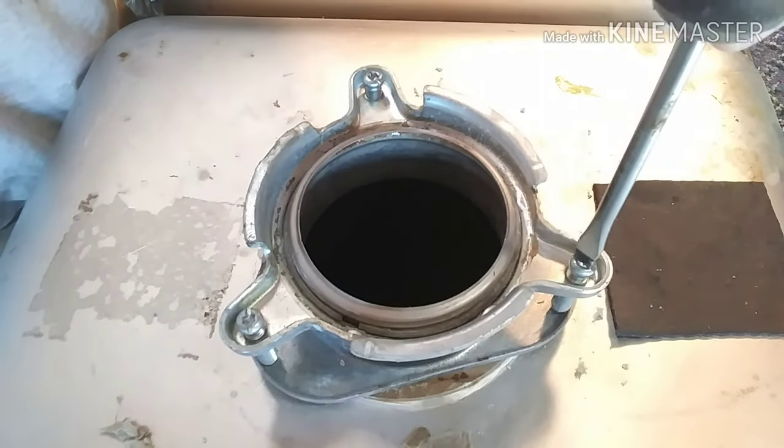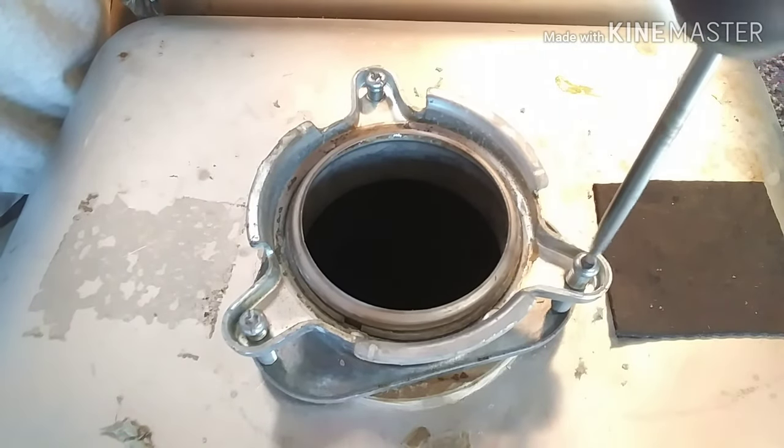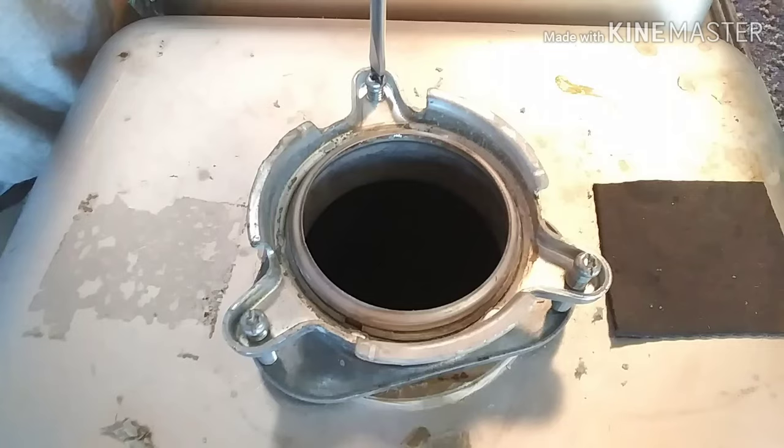This is just a follow-up to my garbage disposal video. A little close-up here of the disposer mount.